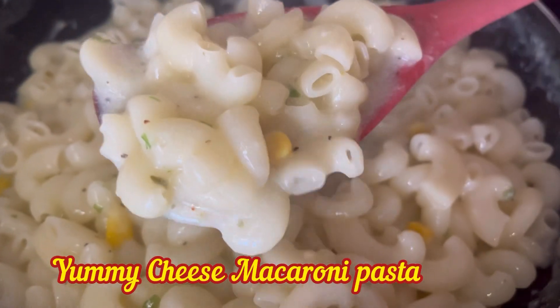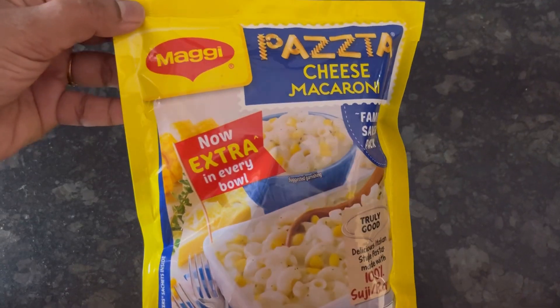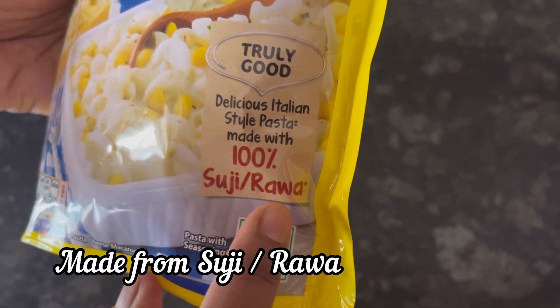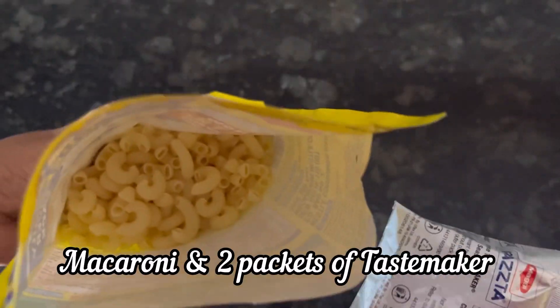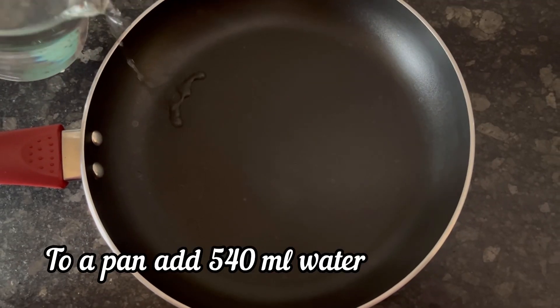Hi everyone! Let's see how to make this super tasty and easy pasta with Maggi Pasta Cheese Macaroni flavor. It is 100% Sooji or Rava. The 150g pack I got for 41 rupees from Reliance Smart. Inside the pack, there is macaroni and 2 packets of Tastemaker.